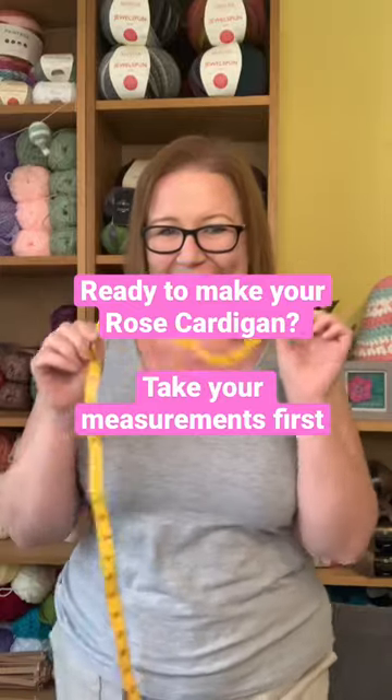Let's learn how to measure ourselves properly. Begin by putting a bra on if you'd normally wear one, and measure at the fullest part of the bust, parallel with the floor.